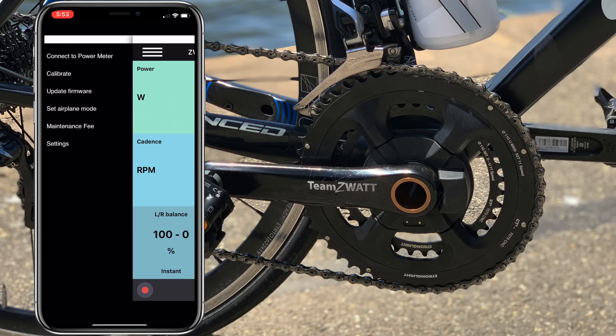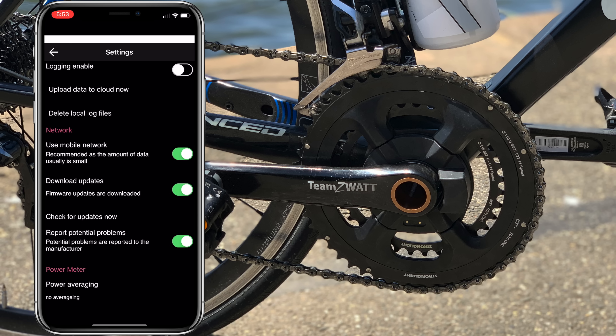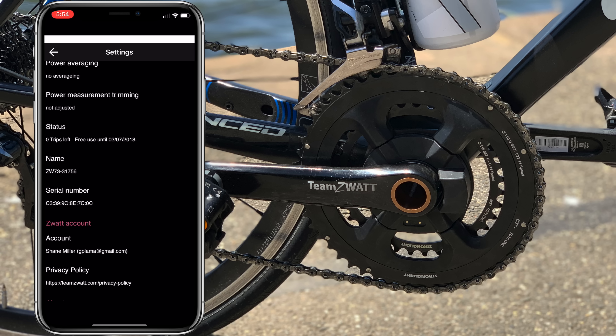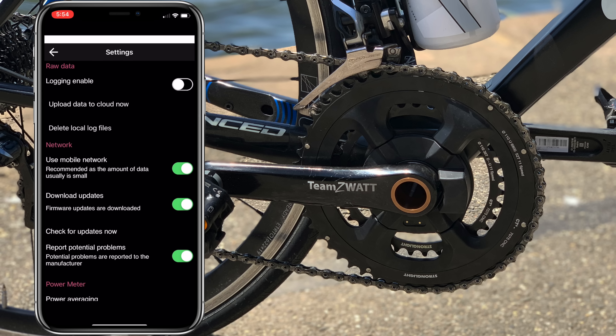Jumping over to the options screens there are quite a few things: logging enabled, mobile network for data, firmware updates, power averaging, and power measurement trimming — I'm not quite sure what that setting does. I'm sure it's over in the FAQ on their website. This app does look like it's due for a refresh any day soon.